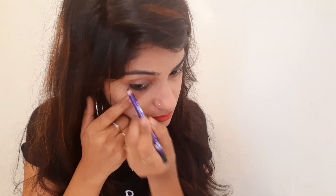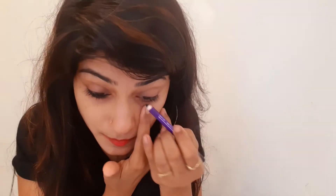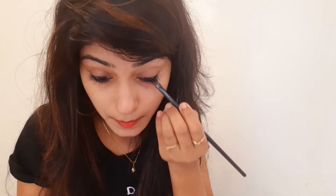For this look, apply a simple Kajal and blend it with a brush. This Kajal is very pigmented, so with this look it will settle down — you don't need to worry about smudging. Blend it for a bold eye look. You can blend it with a plain Kajal and a brush, and it will give you a bold Kajal look.